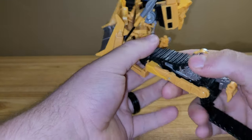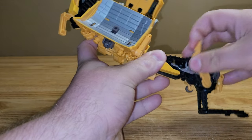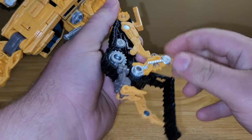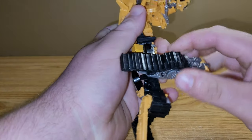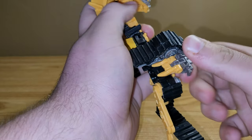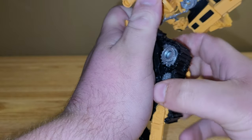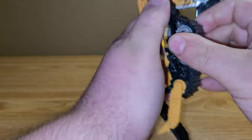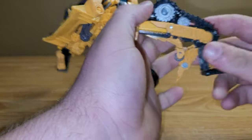Then take this piece in here, swivel it up, and collapse these side panels down like so. Take this section right here, untab it, rotate it around. Take this section, untab it, bring it down, and take this section and bring it down. That's going to give you clearance to rotate this section around. Rotate it about halfway and then untab the thumb piece here, swing it around, swing it in, and then finish rotating it the rest of the way.